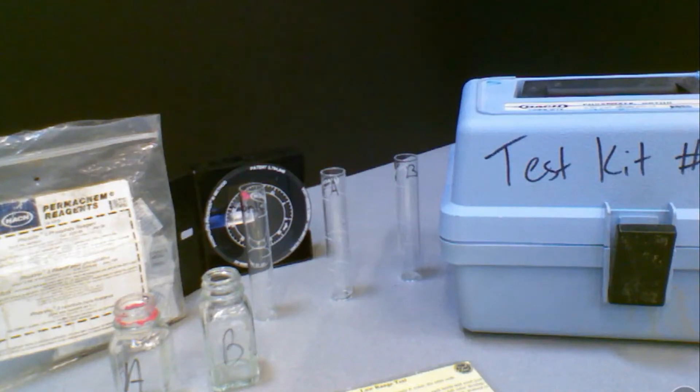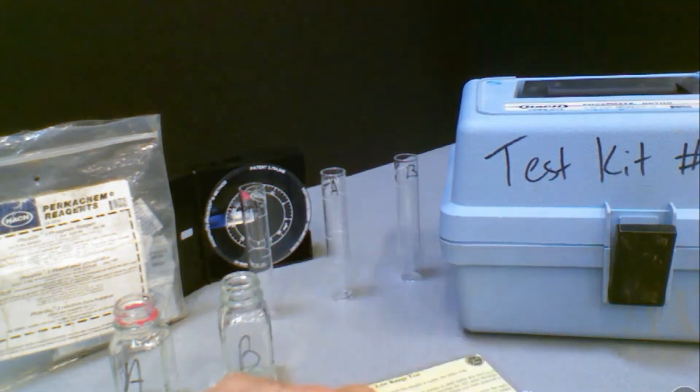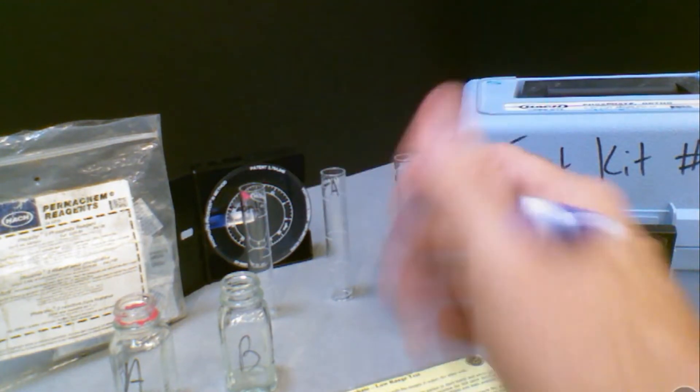This video will cover how we test for phosphate in the stream. When you open your kit up, the first thing you'll notice is that there's a variety of different materials. You are using glass bottles here, so please be careful on how you handle those at the test site. The first thing to point out is you will have some square mixing bottles, labeled A and B for both your samples. You also have some regular test tubes in the back.